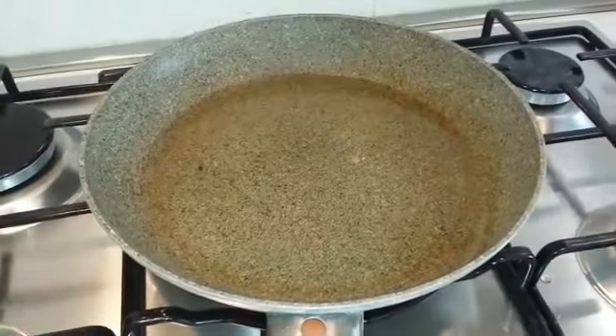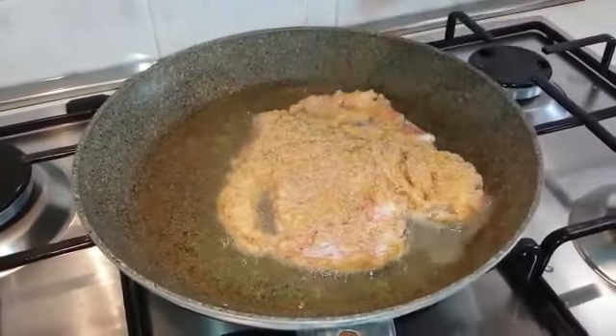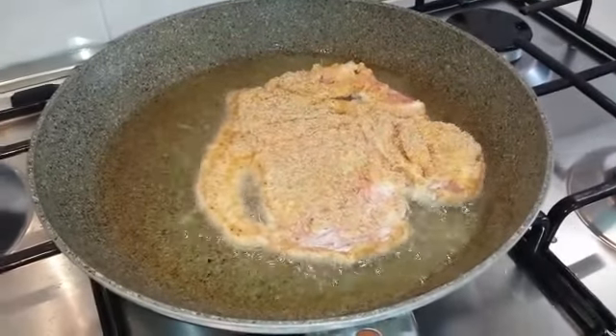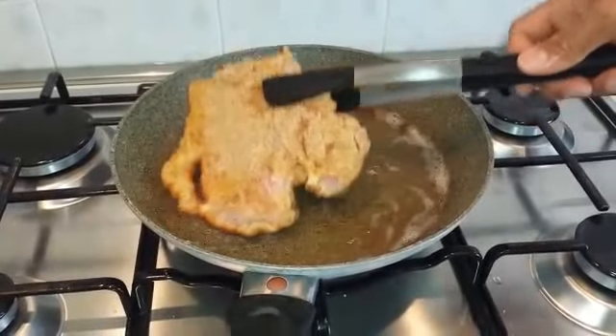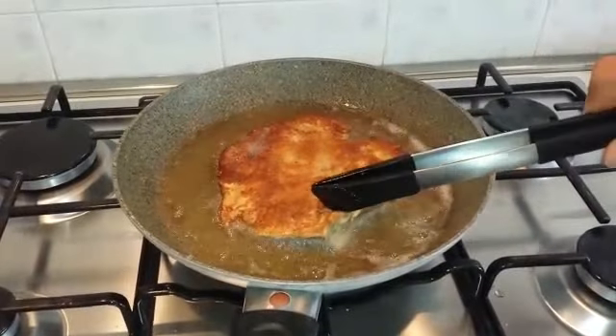Prendiamo quindi una padella antiaderente, abbiamo fatto scaldare per bene l'olio per friggere e andiamo quindi a friggere la nostra cotoletta. Lasciamo cuocere la cotoletta per entrambi i lati per circa 3 minuti ciascuno.